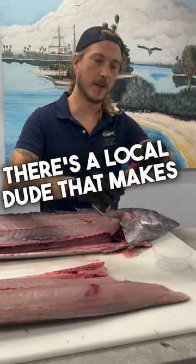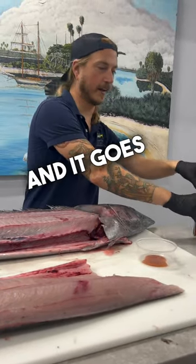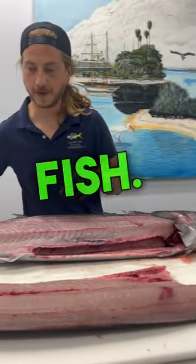There's a local dude that makes this. It's got Florida chilies in there, Florida oranges, and it goes great with raw fish.